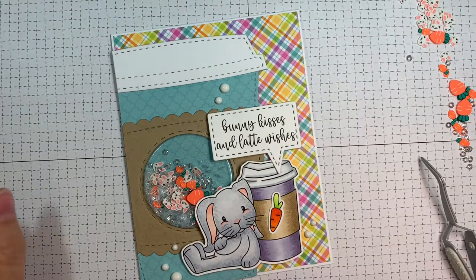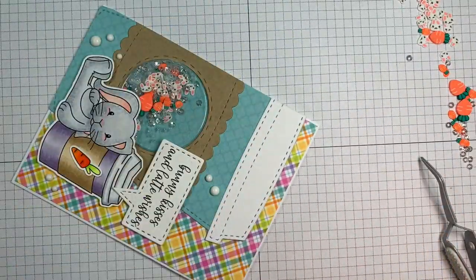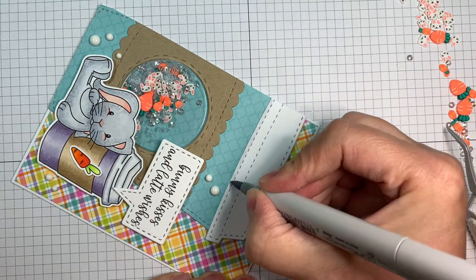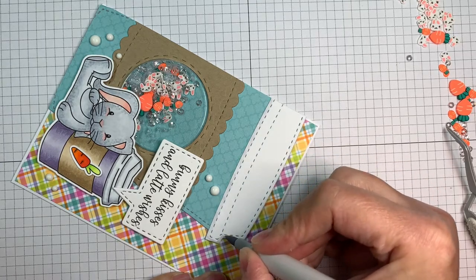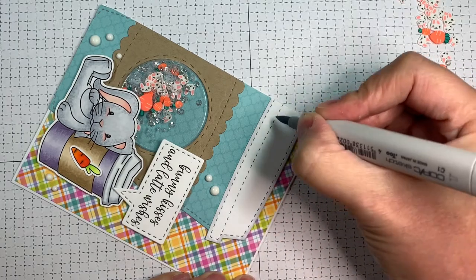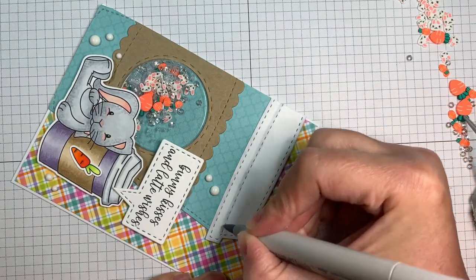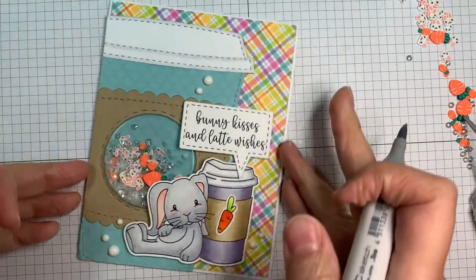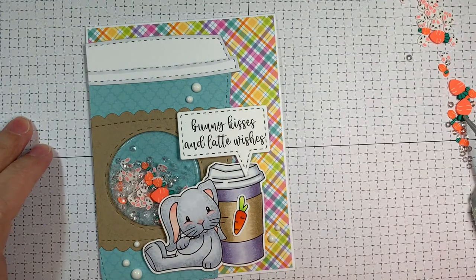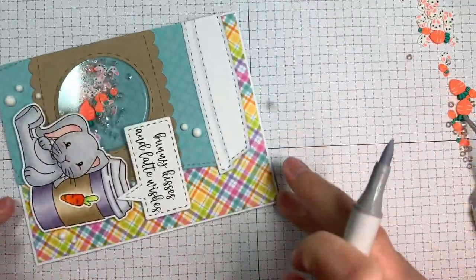I'm going to add some Copic marker just to define the lid a little bit — I think I used C1 and I'll just be adding it just where the stitching is. Nothing crazy, no crazy blending, I'm just adding it where the stitching is to give it a little bit of definition. I love how this one turned out — I think this one is a must-have, definitely, because you could even use this little bunny at Easter time. And I think I used C0 also to sort of blend it out a little bit.